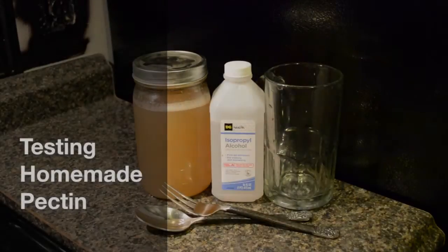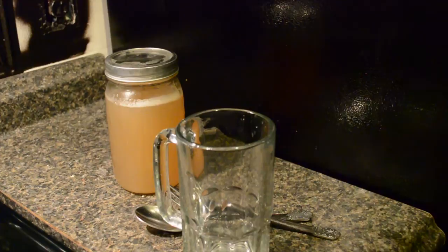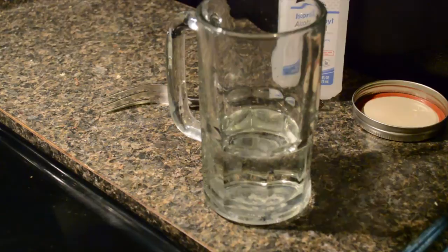Here's a little tip about homemade pectin. It's supposed to be a little clearer than it is, but I got impatient and pushed it through the strainer. We're going to pour some isopropyl alcohol into a glass, open up the pectin — this only works if it's cool — and drop a spoonful in.